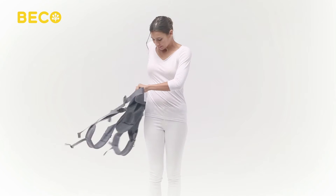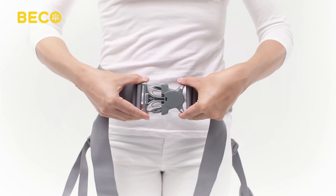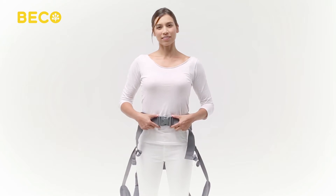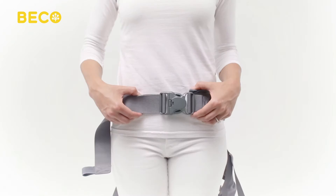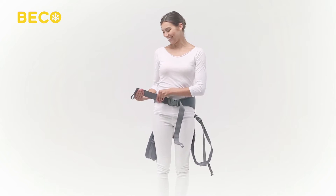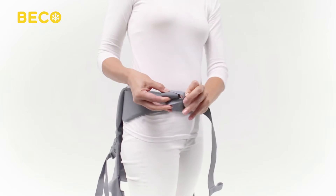Place the waist belt around your natural waist, right above your hips. Fasten the waist belt safety buckle in front of you and tighten by pulling sideways on both ends of the webbing. Don't tighten too snug just yet — leave some slack to make room for turning your waist belt to the back. Now roll the excess webbing up and secure it with the elastic on the end.